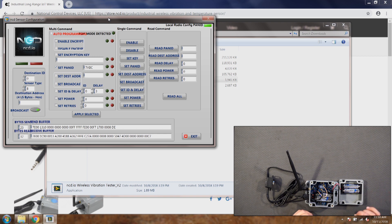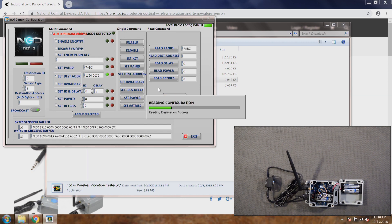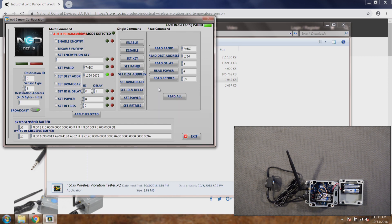Another issue could be the destination address. If you set the wrong destination address, the sensor will send data to a different destination than the router and it won't work. I'll go ahead and change the destination address — I'll click Set Destination Address, which is already set to 1-2-3-4-5-6-7-8. After applying and reading all settings, the UI is not displaying because this is a Windows 7 computer — don't worry about that. The new destination address is now 1-2-3-4-5-6-7-8.